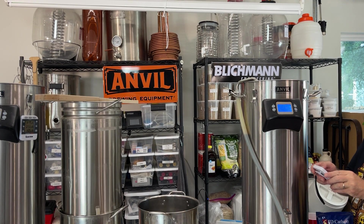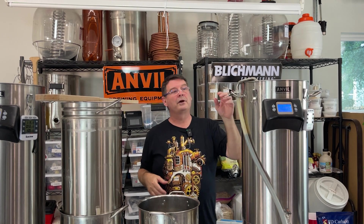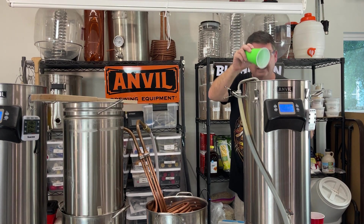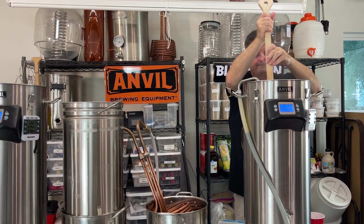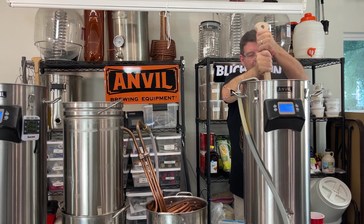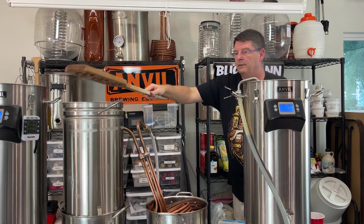We're in the last 10 minutes. Adding a Whirlfloc tablet and some yeast nutrient. We'll go another 10 minutes. I'm going to get the Jaded Chiller ready so we can chill that bad boy down. We're in the last 37 seconds and I forgot the lactose, so I'm just going to dump it in there — as long as it melts, it doesn't matter. It'll melt quick. We'll dissolve that in there.